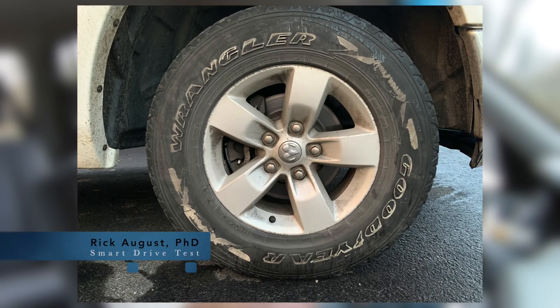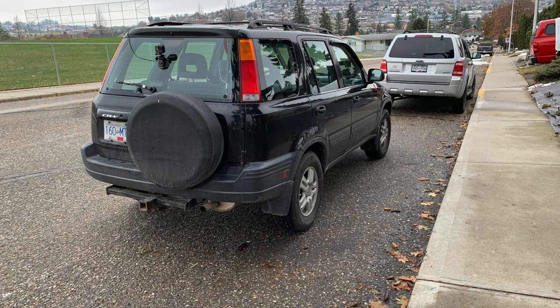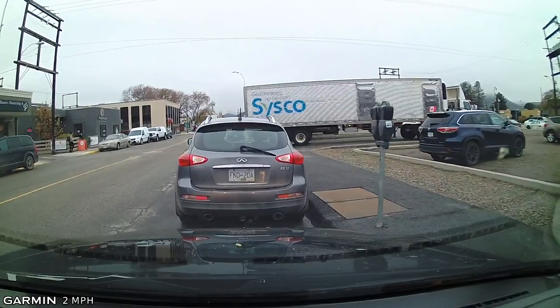Hi there Smart Drivers, Rick with Smart Drive Test talking to you today about curb parking. Do your rims look like this? Or when you curb park, are you way too far from the curb because you're afraid of hitting the curb? Today we're gonna give you tips and strategies to park perfectly along the curb.